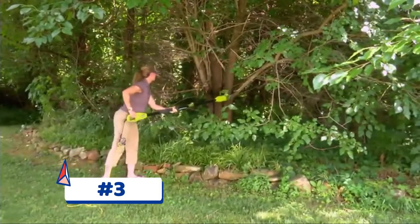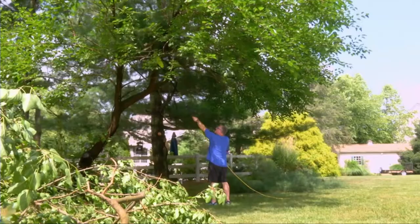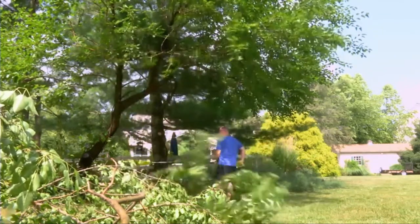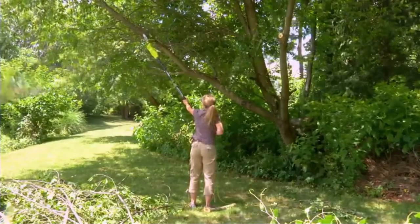Saw what you see with the one saw that always does double duty. The SunJoe SWJ-806E Convertible Electric Pole Plus Chainsaw takes the danger and difficulty out of trimming your overgrown trees and tough-to-reach branches. Stand safely on solid ground and simply adjust the telescoping pole to gain up to 15 feet of overhead reach.